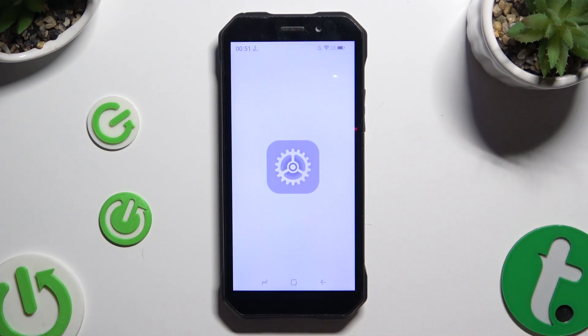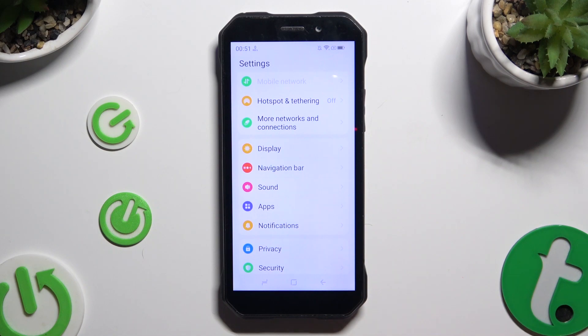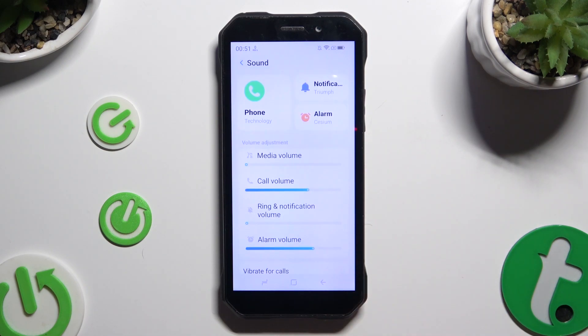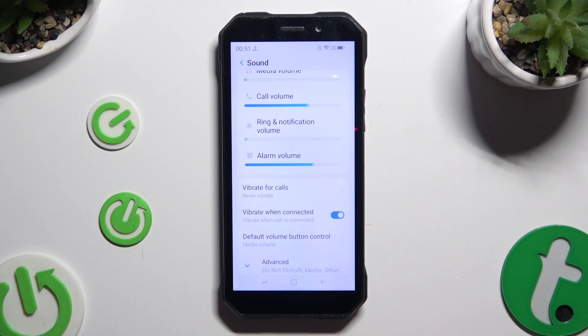Begin by opening Settings and scrolling down just a bit to access Sound. Then scroll down again and tap on Vibrate.